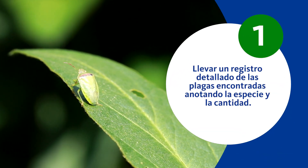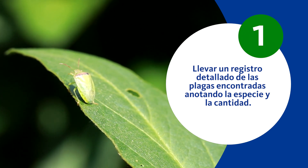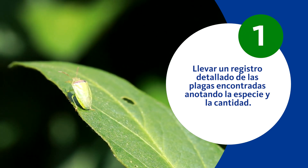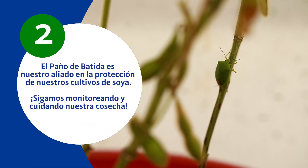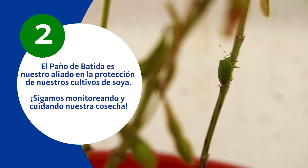Es importante llevar un registro detallado de las plagas encontradas, anotando la especie y la cantidad. El paño de batida es nuestro aliado en la protección de nuestros cultivos de soya. Sigamos monitoreando y cuidando nuestra cosecha.